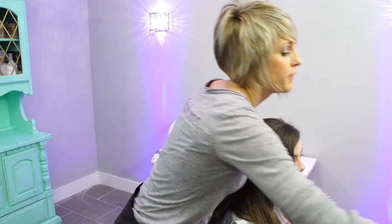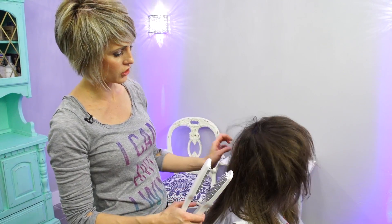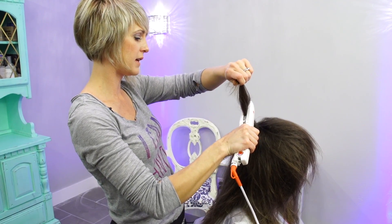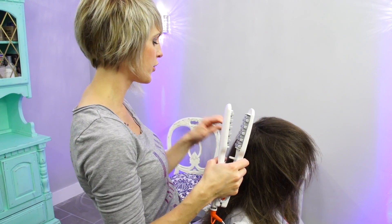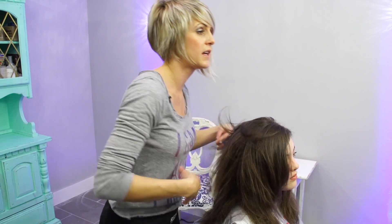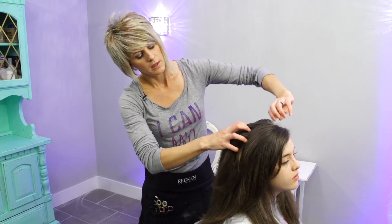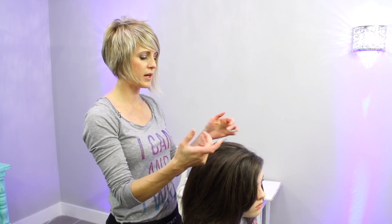I've already gone through with the volume volumizer — you can see she has a ton of texture and volume in this hair. I just quickly went through all of it from the roots all the way to the ends. I did leave out a little section on the top that's smooth because I want that layover effect. It's super big and thick, so this is fun. I have some bobby pins that match her hair really well.